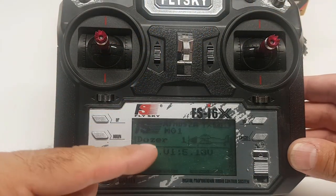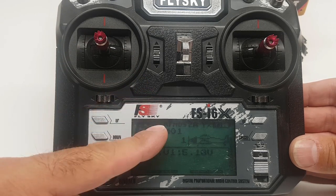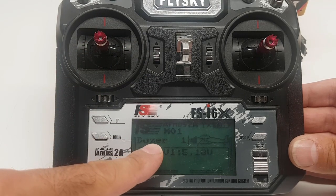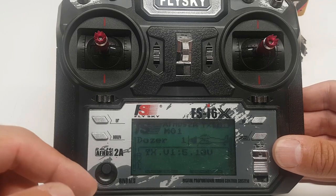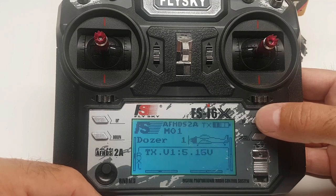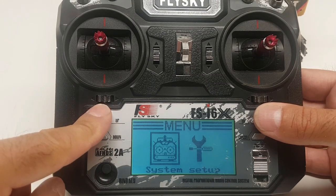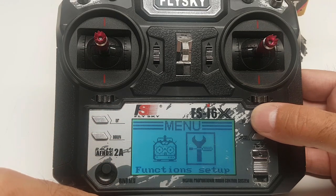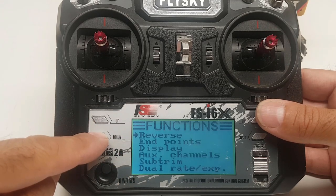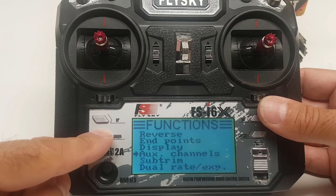Before we get going we do have to set up our transmitter with our receiver, so you will want to do the binding procedure — get that done. I named mine 'dozer', you can name it whatever you want. From here we'll hit the okay button, hold it, and then press down or up to go to the setup and accept that by pressing the okay button.